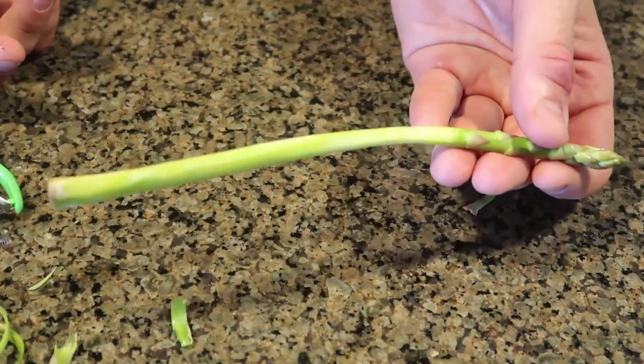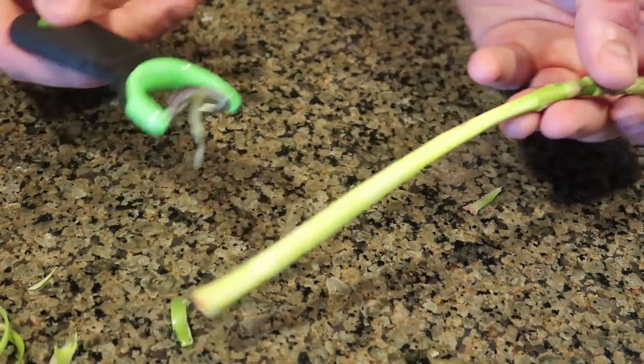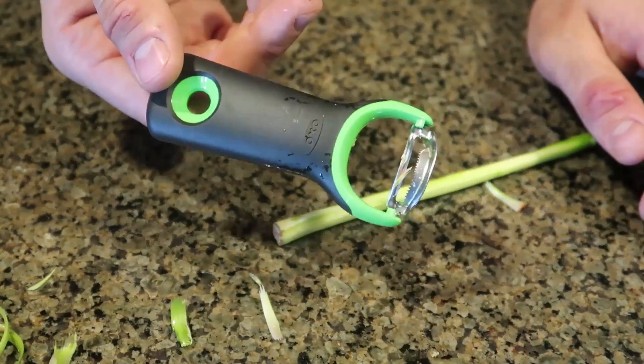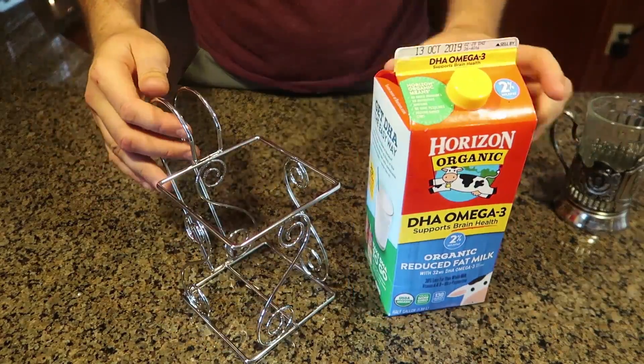What do you guys think? Should you peel asparagus or should you leave it the way it is? Let me know in the comments below. Very unique gadget, definitely high quality and it works.